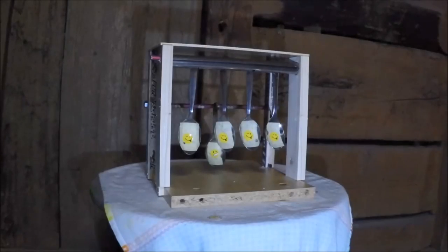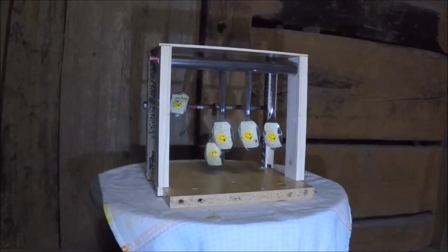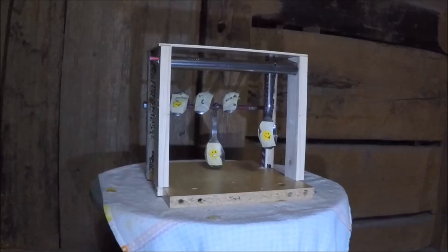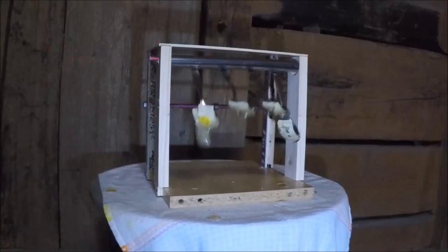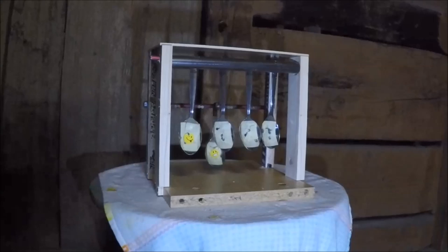Here's the second target. The more astute observers will notice that the stickers on the spoons have changed — this is because, in true Bloke on the Range fashion, halfway through the first attempt the gun ran out of gas and the camera ran out of battery. So we're all set up again. Hurrah! It worked in theory and in practice.